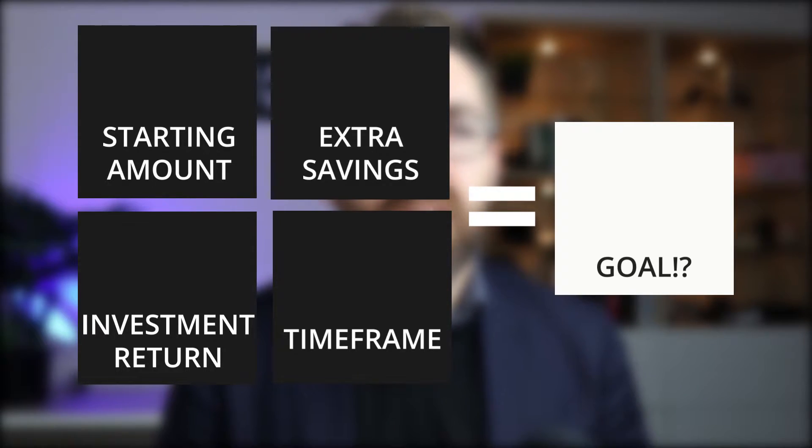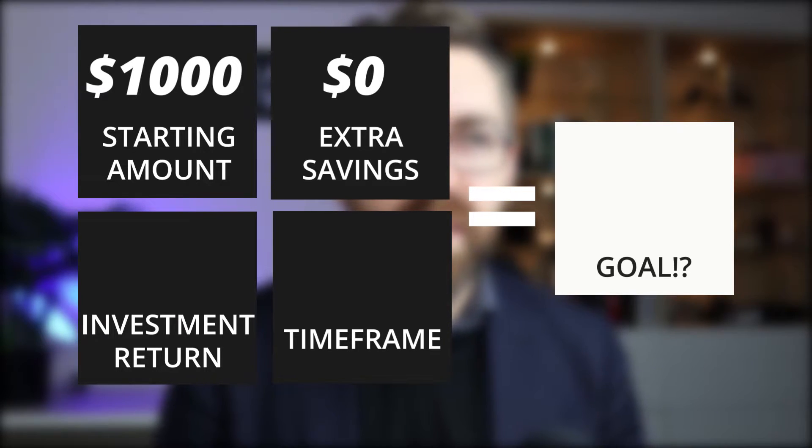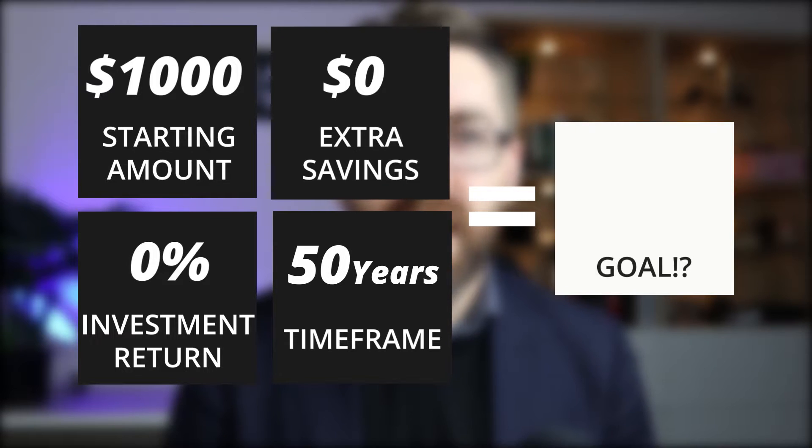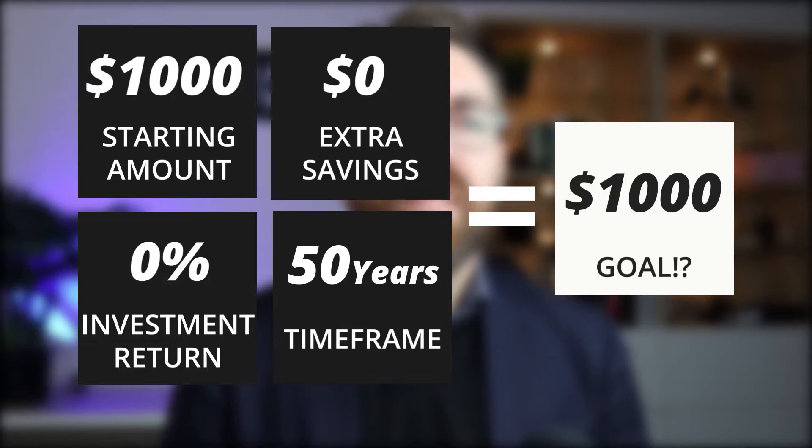So your starting amount — well, that's easy, we've decided we're gonna start with $1,000. And if we go ahead and add zero dollars per week, a 0% return, and we do that over 50 years, how much will you have? You'll have $1,000.